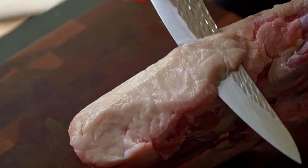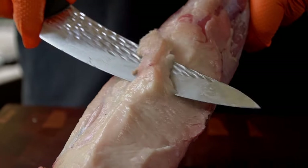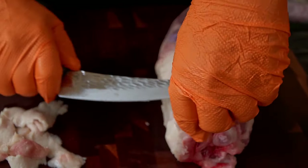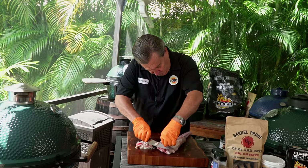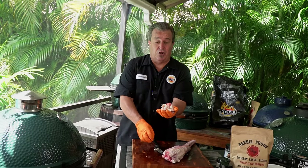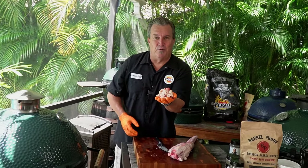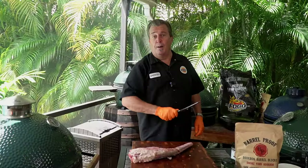First step, we're going to trim this. It has a lot of really thick fat on it — you can see on the end here, it's really thick fat. We're going to trim some of this extra fat off, leaving a fat cap, but removing the bulk excess fat. The trimmings are going right into the tallow bag I save in the freezer for when I'm ready to make more tallow. Check out our tallow video. Trimming complete.